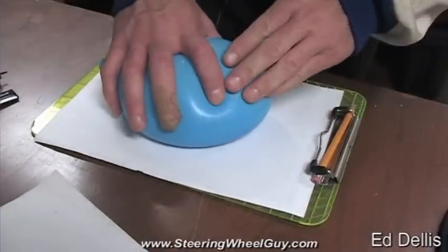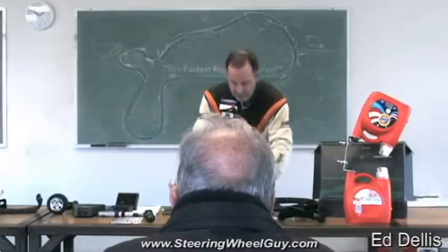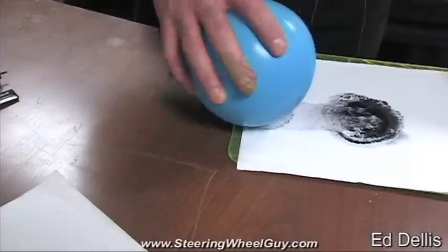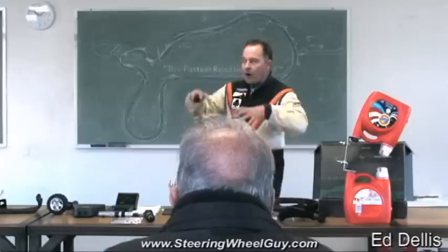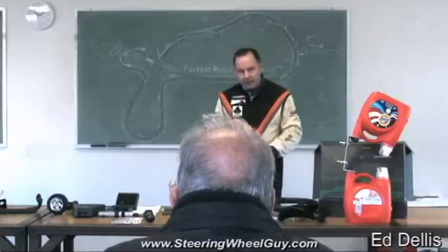It turns out the harder you push, the bigger the circle. And with very little force, it's easy to pull. With more force, it's harder to pull. So the harder you push a tire into the ground, the better it grabs.